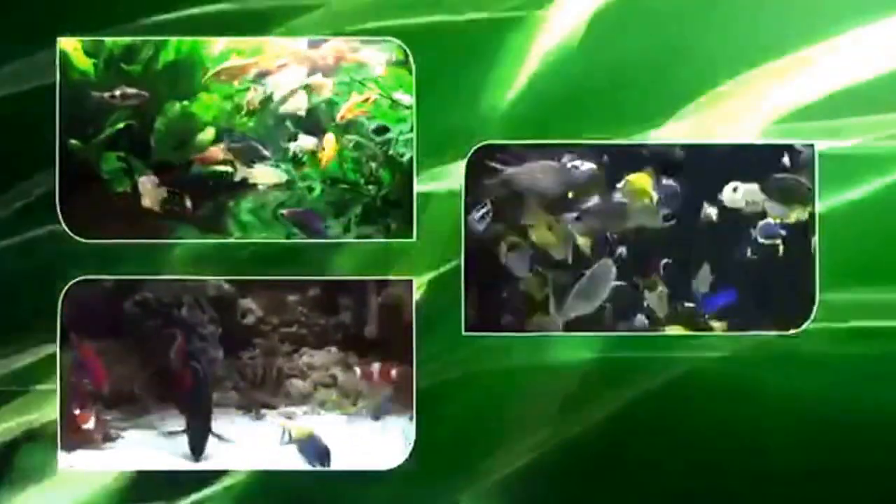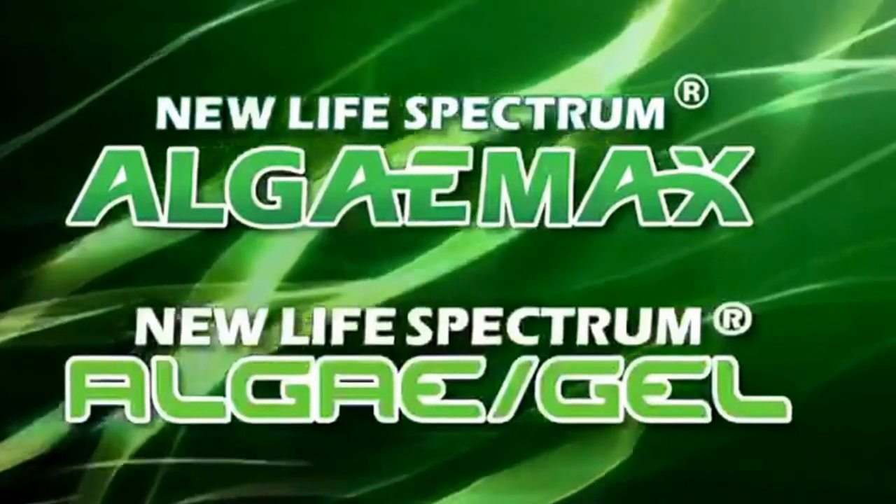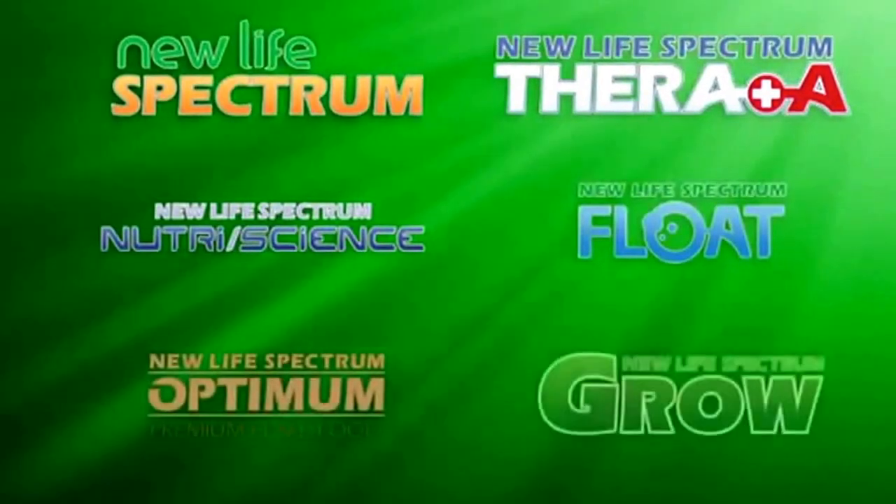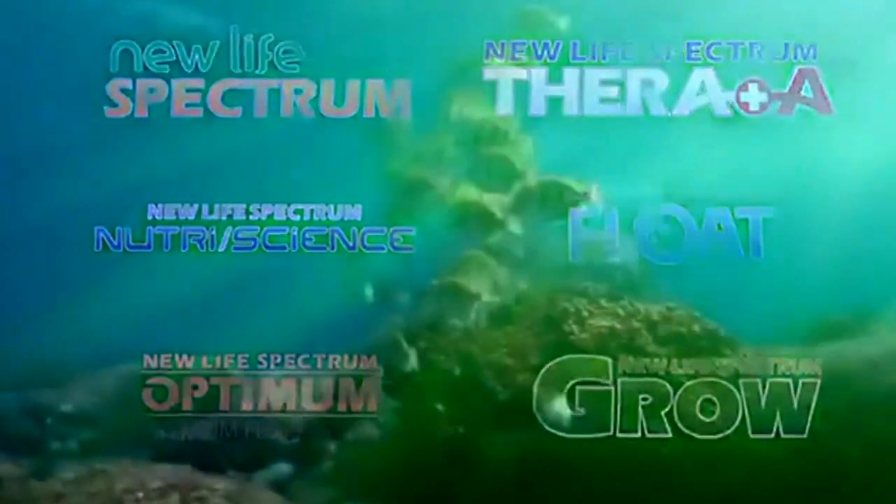Now is that time. Introducing New Life's line of herbivore diets, Algae Max and Algae Gel. Why now? The answer is variety. Most fish, even nominal herbivores, thrive on our many New Life Spectrum foods.